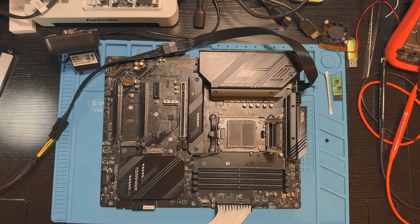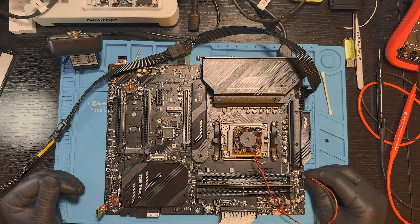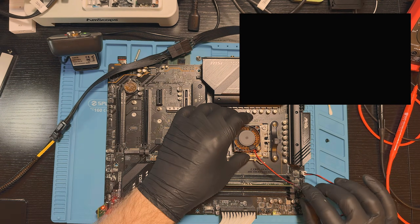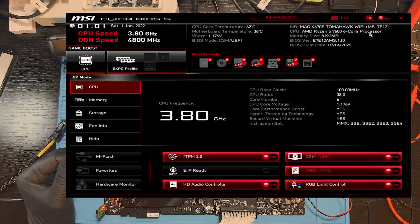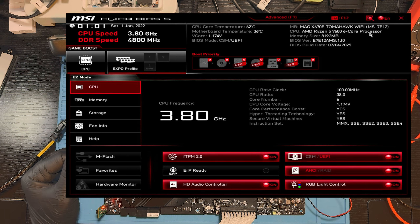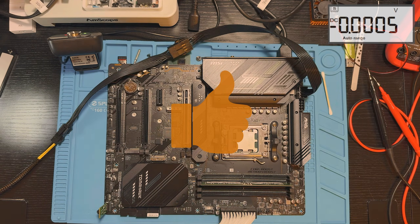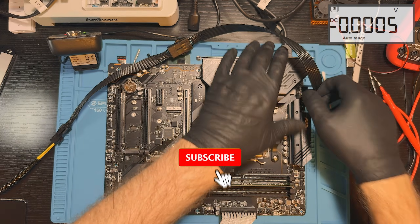We will then reassemble the board with the CPU and memory. After the update, the board posted successfully. The BIOS is now running the latest firmware. And with that, this repair is complete — the motherboard is fully functional again and ready to go back to its owner.